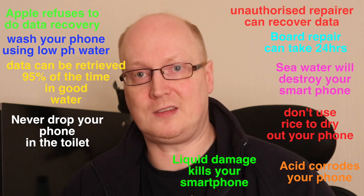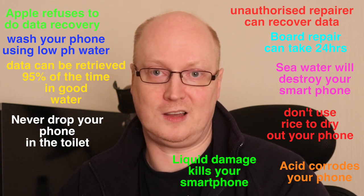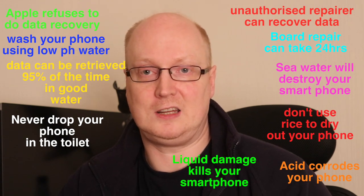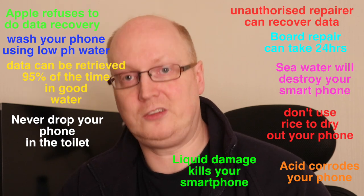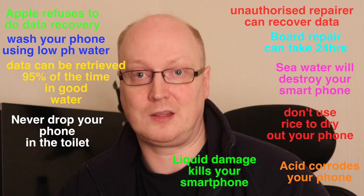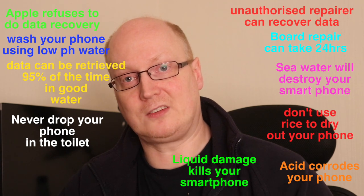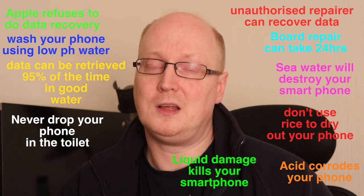Data recovery 95% of the time is possible. What they tend to do is open up the device and can spend up to a whole day trying to figure out what chips are corroded and what needs replacing, and hopefully get the phone to a state where they can recover all your pictures, your photographs, possibly some apps, and recover that onto a computer or a CD or DVD. That's probably not going to be cheap — it's going to be quite expensive — but it is possible.